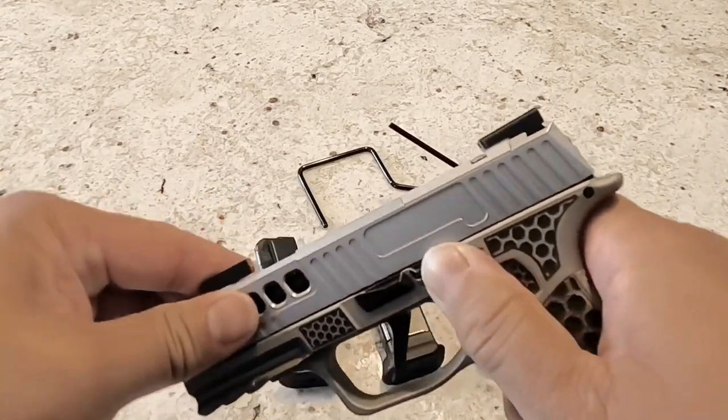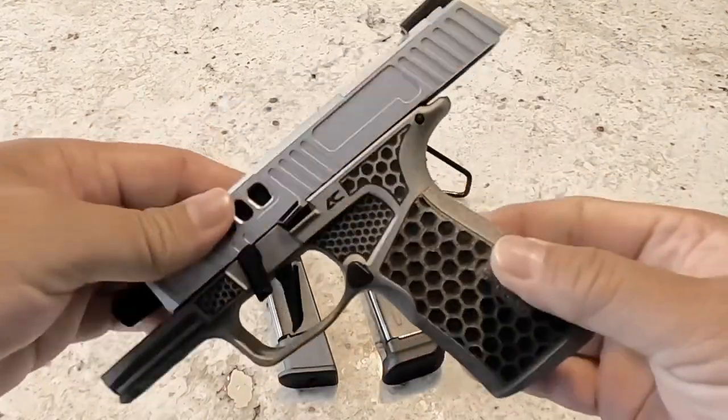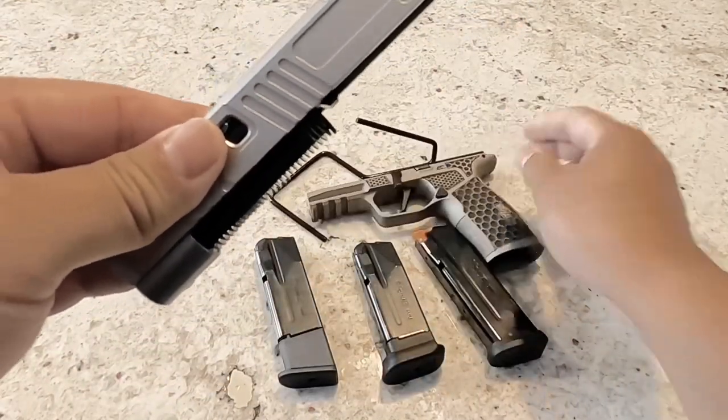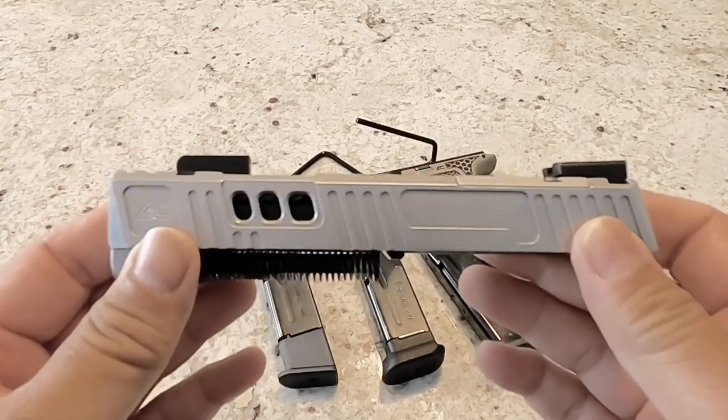I'm going to take it off the grip here, which is the Armory Craft Macro Grip, if you can see there. So what you can see here is the slide. Like I said, it's a macro slide.